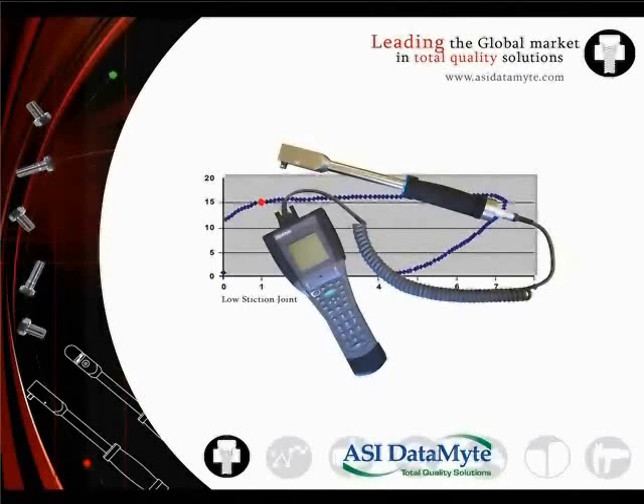The Lightstar solution includes the Lightstar torque wrench, the model 501 data collector, Transcend software, and ASI Datamite setup editor and analysis and reporting software.